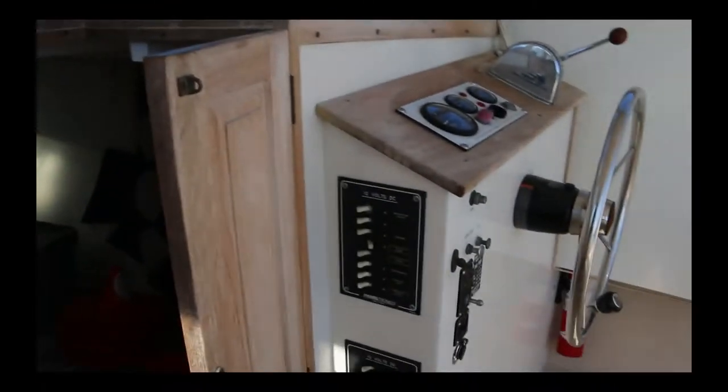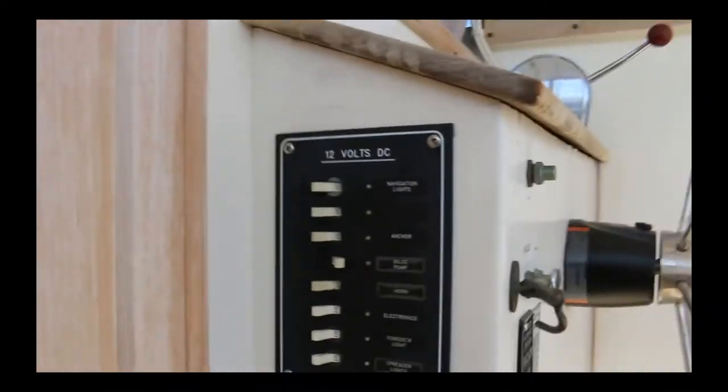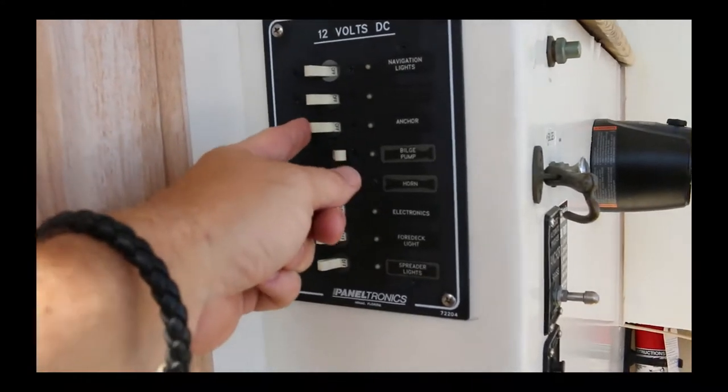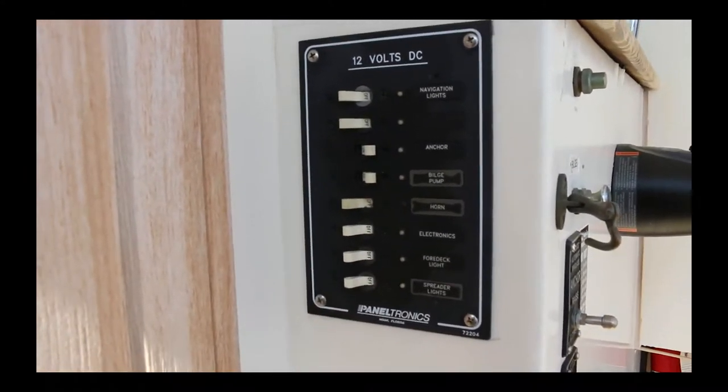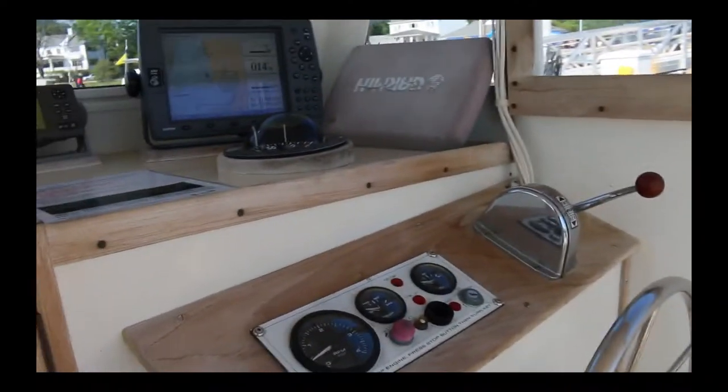The first thing you need to do is come over to the DC panel and make sure that the anchor switch is turned on. Switches to the left are off, switches to the right are on.